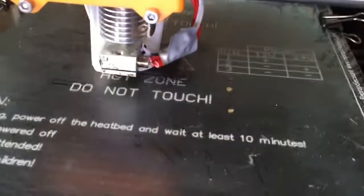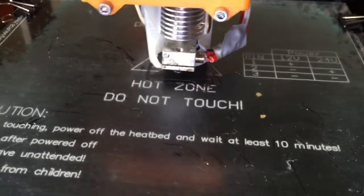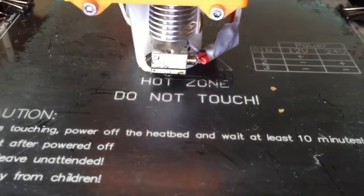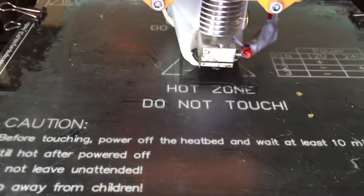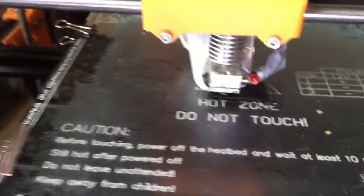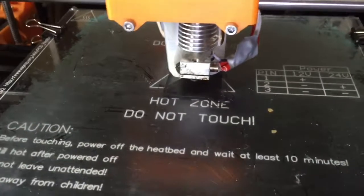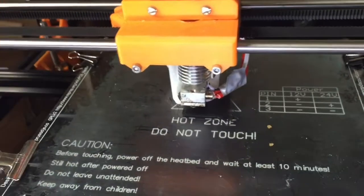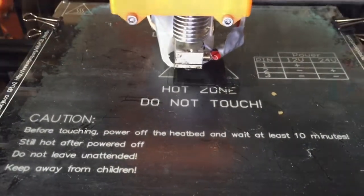We are currently doing our first print on here. This is a little QR code key fob that I designed, and the QR code takes you to my 3D Hubs. We'll print that off because it does the basic simple shapes, and that'll give us a good idea of how the runners perform. The QR code itself is a very complex piece with very minute details, so it's a good way to test that it's working too.